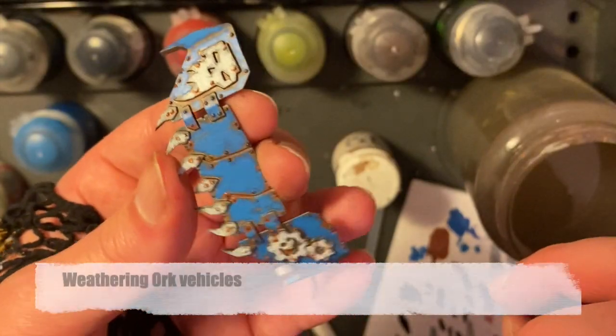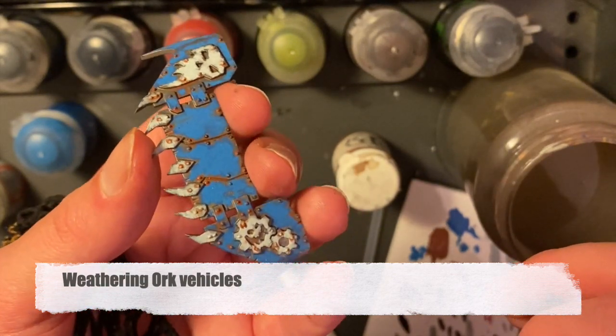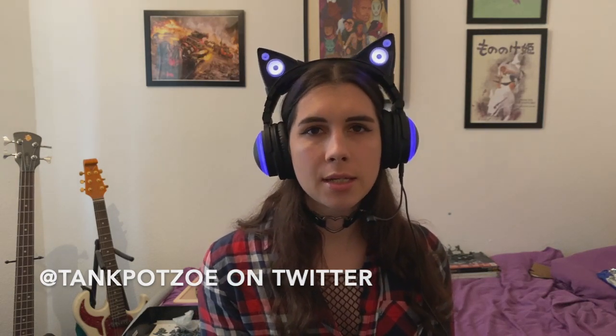Hi everyone, Zoe here. Those of you who follow me on Twitter will have noticed my AWKs that I've been putting up, and I've had a lot of requests about how I do the weathering on them. So I thought I'd do a little video tutorial for this guy on how I actually go about doing that weathering. It's not difficult, but there's a lot of different stages to it and it takes a bit of time to start with. But we might as well get going.